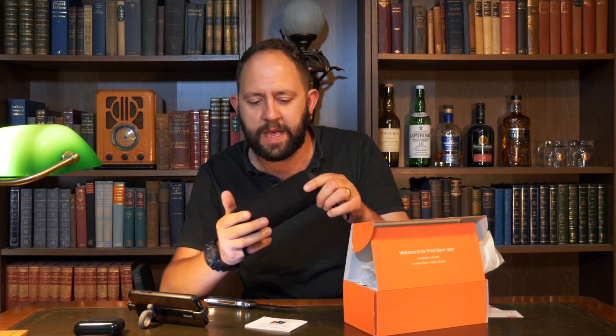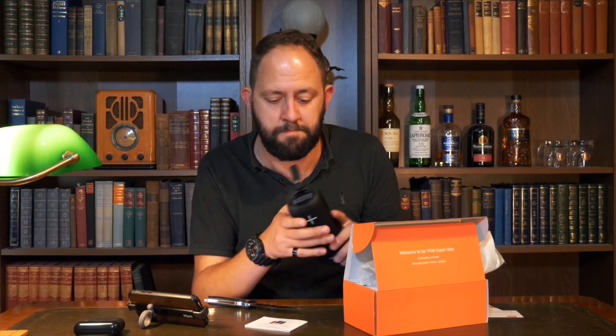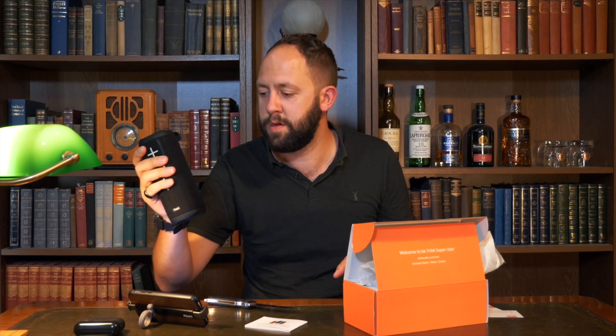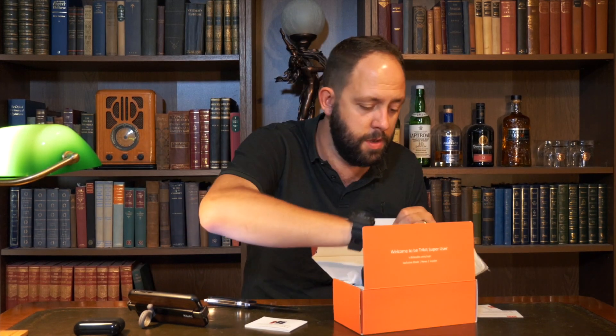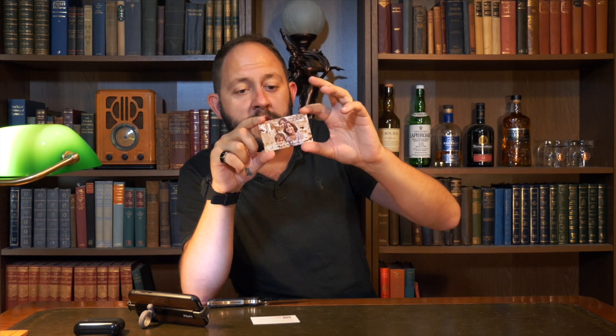I'm not so keen on the appearance — I do think it's a little bit of a copycat of the Yui Boom, but I actually think this sounds a bit better. There's a little card that says, leave us a review on any channel and we'll return the favour by donating $1 to the United States Fund for UNICEF charity.